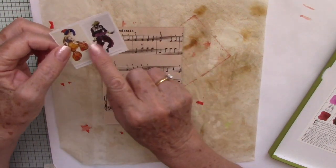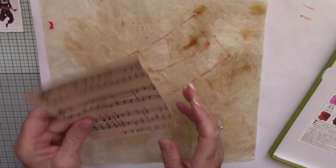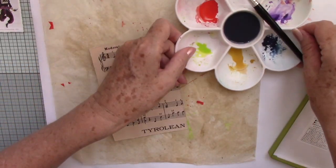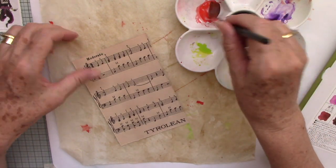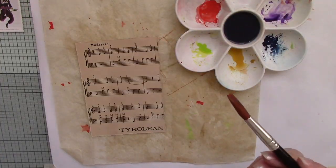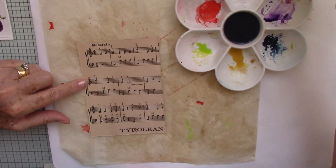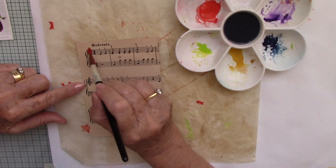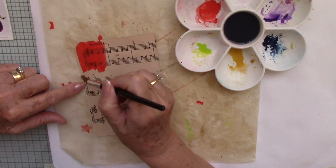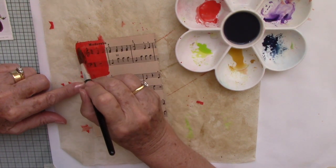I want to use those colours to add some colour to this vintage piece of music paper. This is a piece I was using for the last journal page I made. I'm going to move things that don't need to be here out of the way. Really all I want to do is just add some colour — it might be blocks. We'll try blocks of colour, see how that looks.